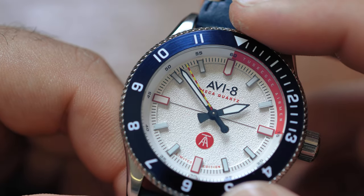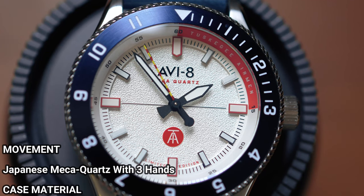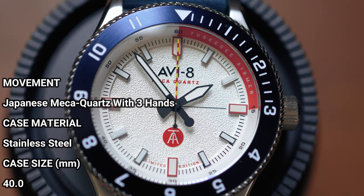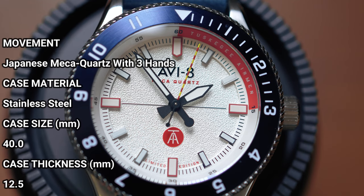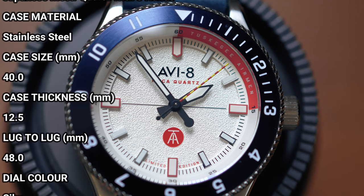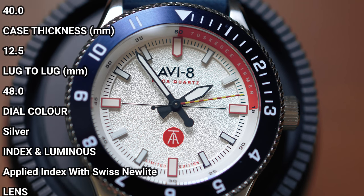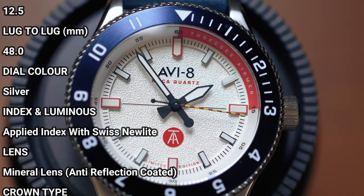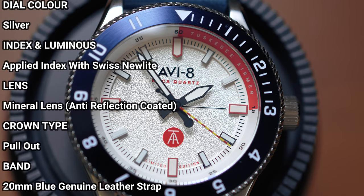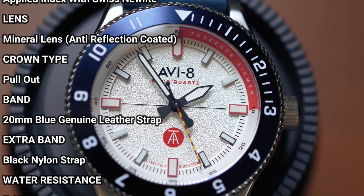Let's jump into the specs. Taking a look at this watch, it is 40 millimeters on the button for the case diameter, 12.5 millimeters thick, 48 millimeter lug to lug. It does have new light loom on it — we're going to test that out in a moment. We're getting a mineral crystal with anti-reflective coating, and that was the bluish hue coming from some of the reflections at the beginning. Push-pull crown with a 50 meter water resistance rating, and it weighs 90 grams.